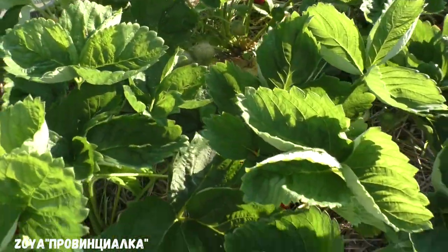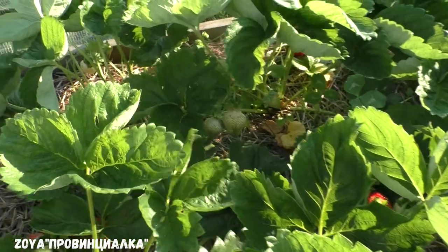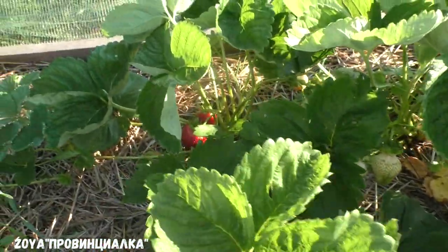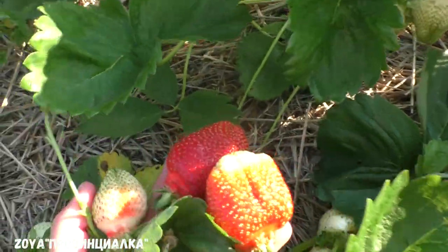Here is another one — there are a few pieces here. Look at this one. It is a bit green/unripe still. And here — wow!